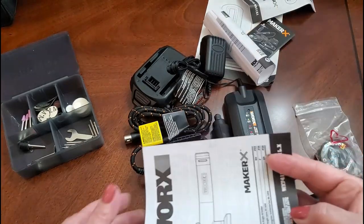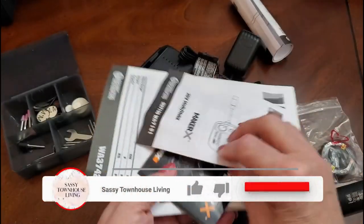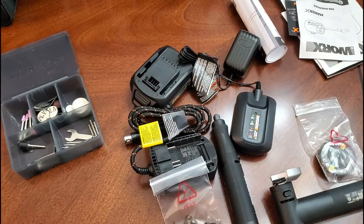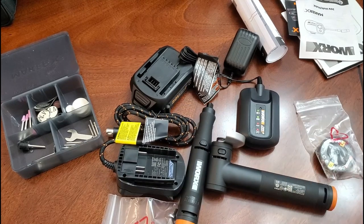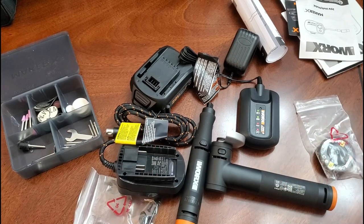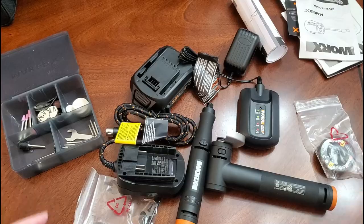Every bit of this comes with a little booklet, but if you're like me, I like to go on the internet when I have a question or want to see how something works — I always check either the Works website or YouTube. That's pretty much everything that you get inside of the kit, and what I'm going to do is turn it on so you can actually see what it sounds and looks like.